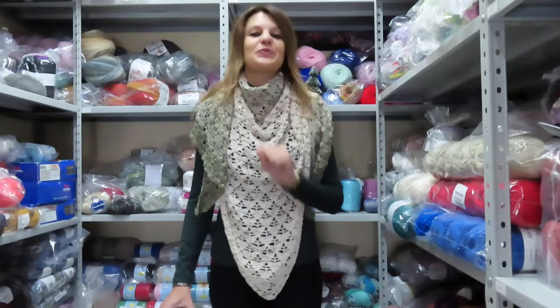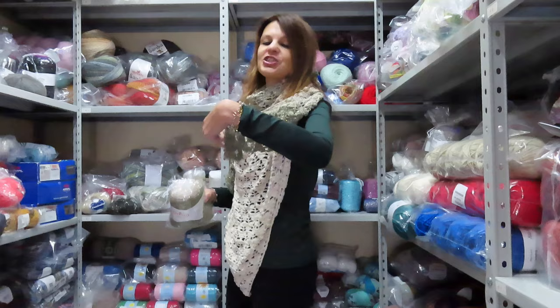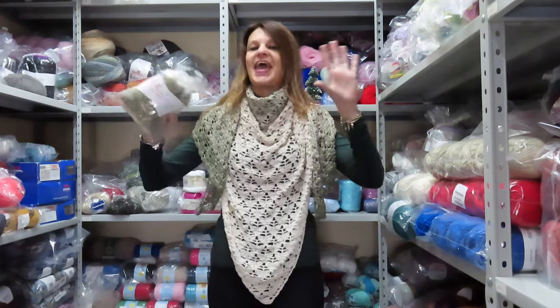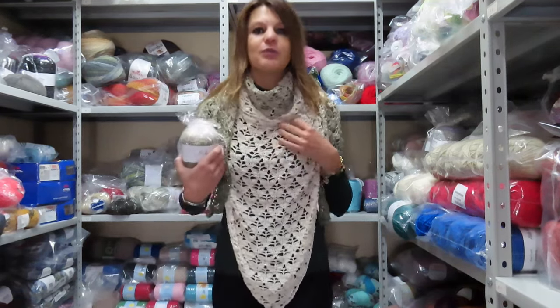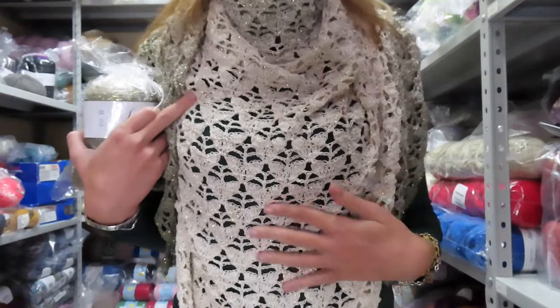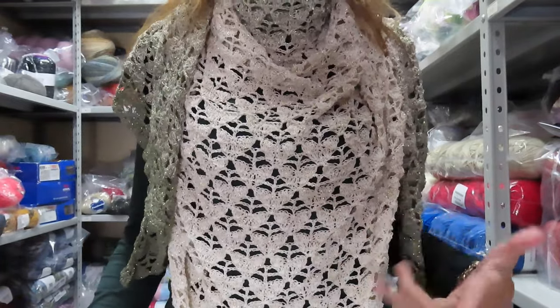Good morning everyone. In this new video tutorial I want to show you how to make this huge maxi shawl. After I'll show you how to open it up. I've decided to call it Noelle, because the stitch I used is a variation of the romantic knit and is very reminiscent of Christmas trees, but also little hearts.